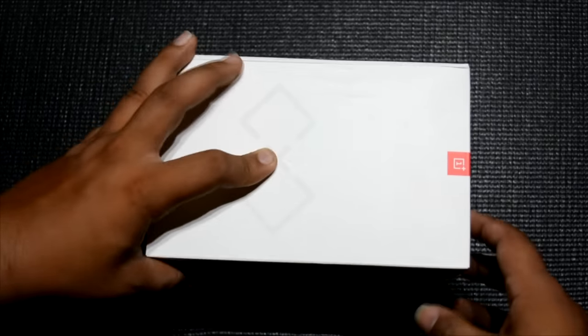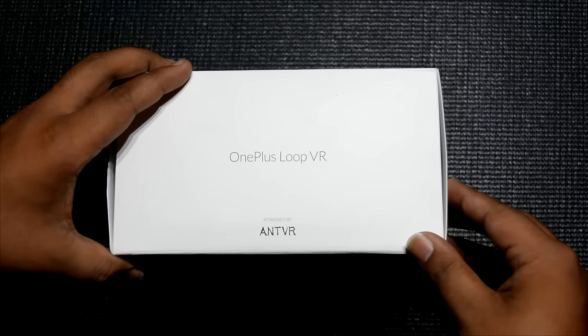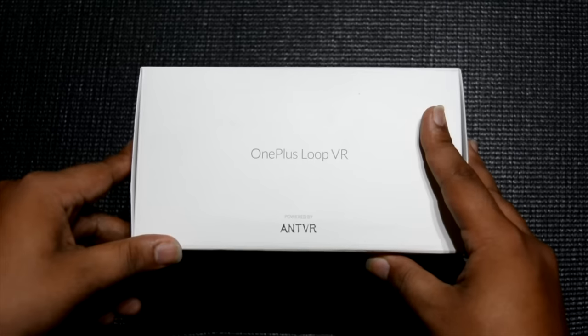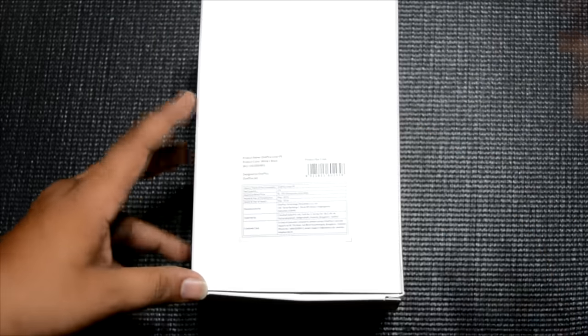Hello everyone, this is Sharun here from 24-7 Techie. In this video we have the OnePlus VR Loop. I was not really very interested in buying it — I'll be telling you why. This is the Loop VR made by Ant VR, the same company that made the VR headset for Lenovo as well.